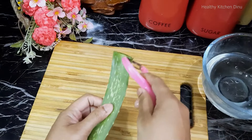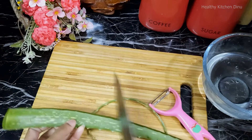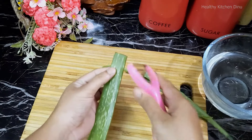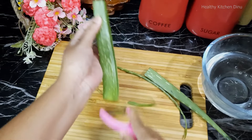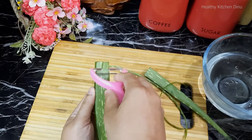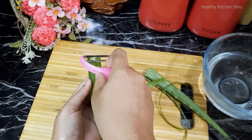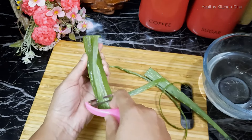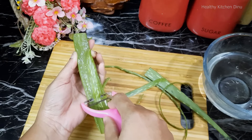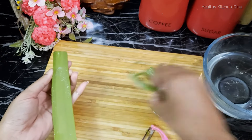We can add a couple of ingredients in the pan. Let's cut it in the pan. If you are using the same way, you can use it as a tool and apply it the same way.